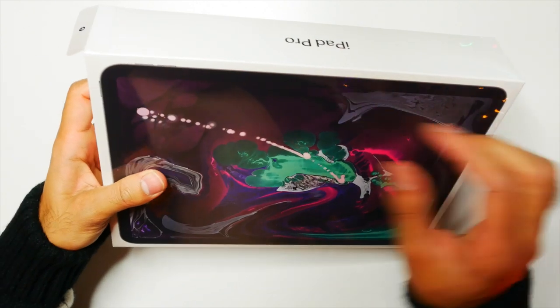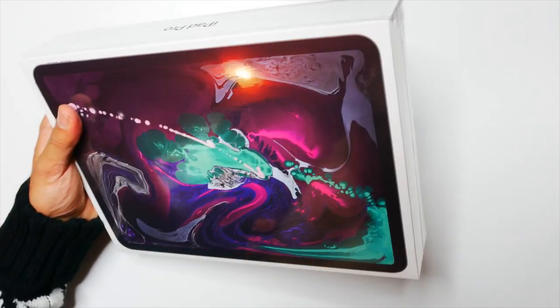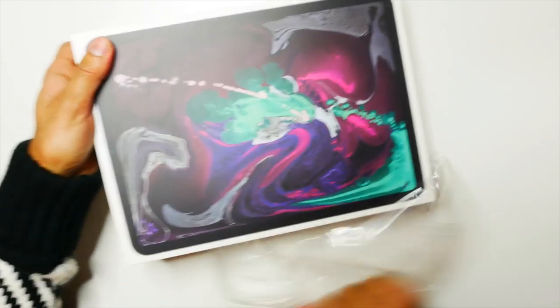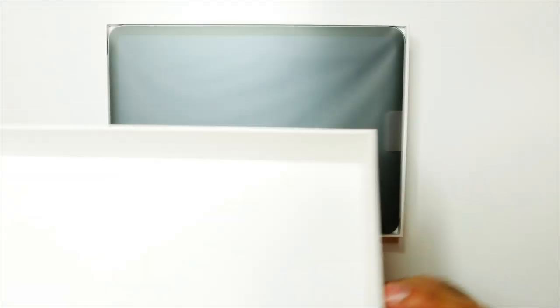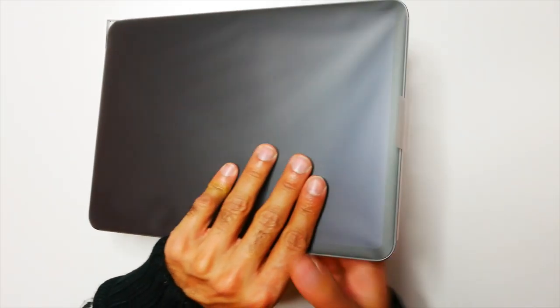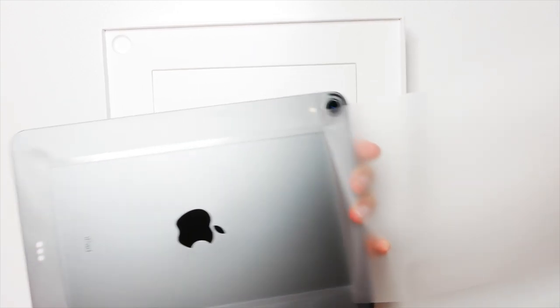Let's go ahead and unbox this. It's got a nice little pull tab that you can just take off — this is one of the most satisfying parts. Let's go ahead and open the box. This is the 64GB Space Grey 11-inch iPad, so I'm just going to go ahead and peel that out.